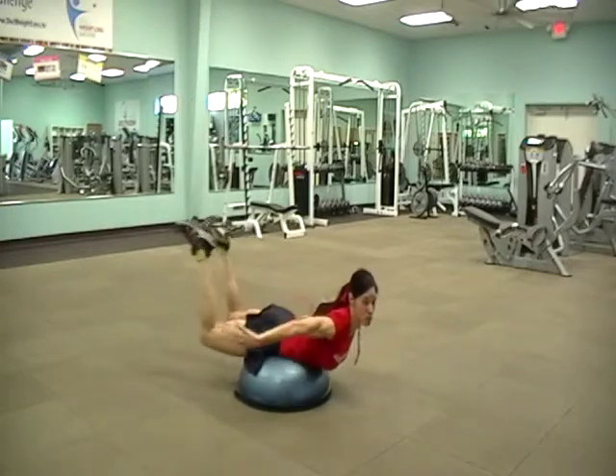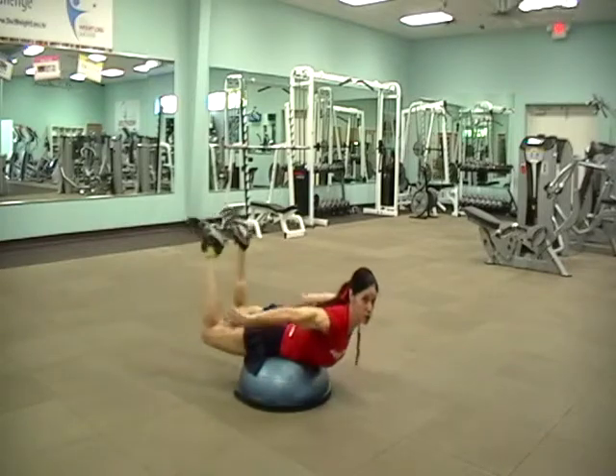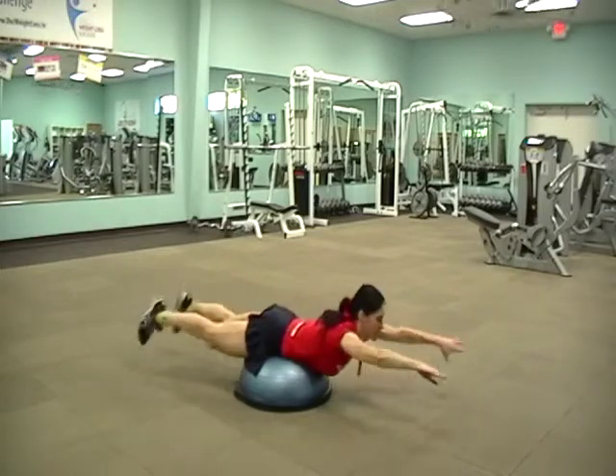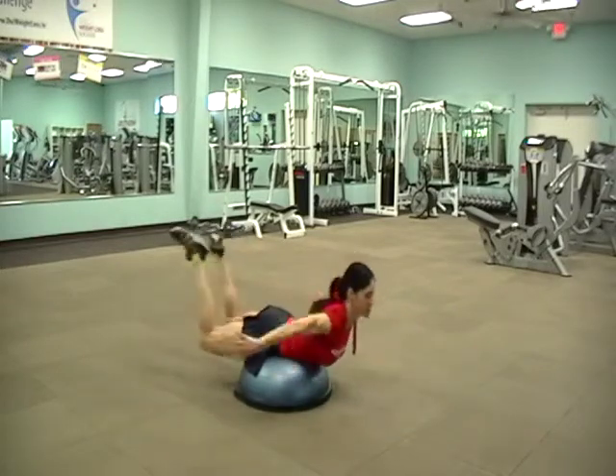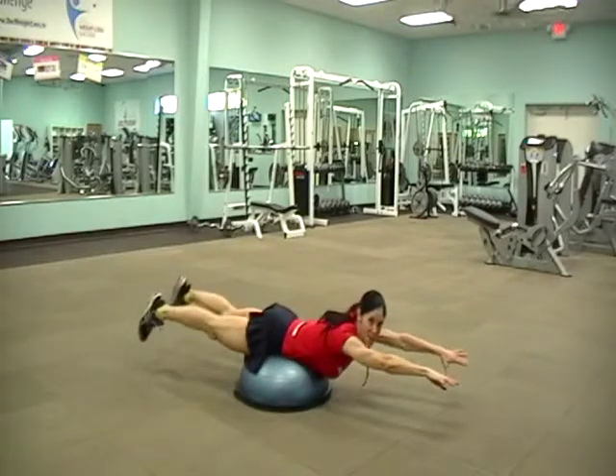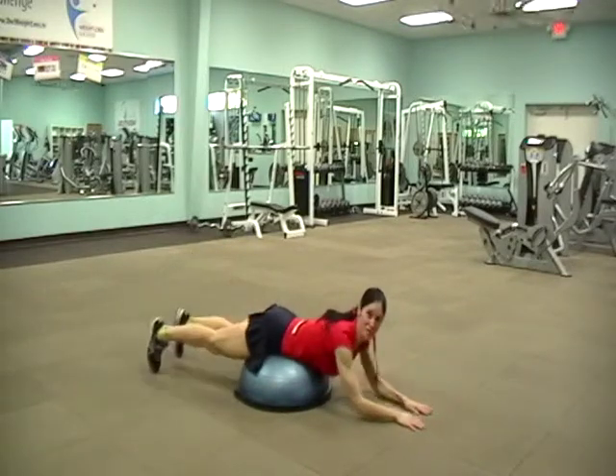This is very important because the lower back is part of the core and a lot of people have back problems. You have to work the front and the back — lower back strengthening. Work your way up to the third level.